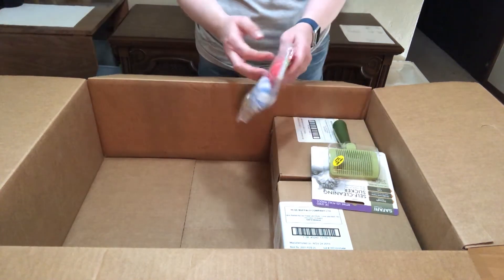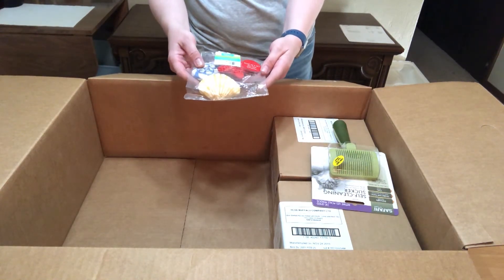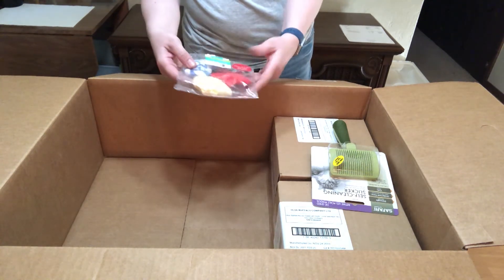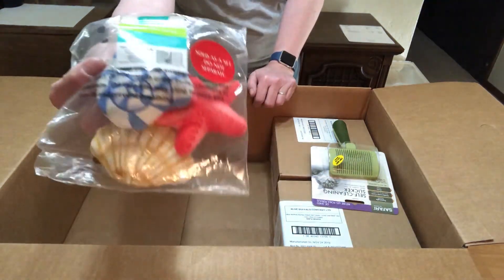Here are the toys I got. These are the Summer Fun Seashell Cat Toys — it's a three pack and there is catnip inside, so that'll be kind of fun. These are made by Frisco, so I'll give you a little close-up of those.